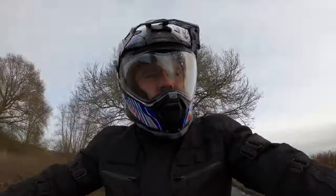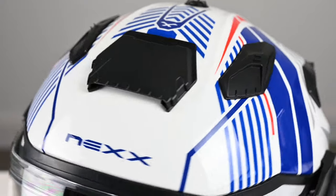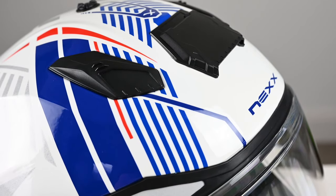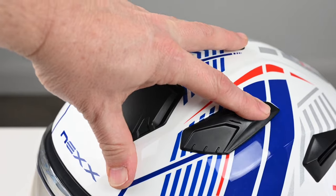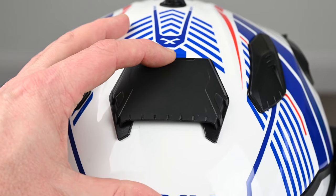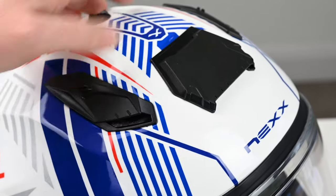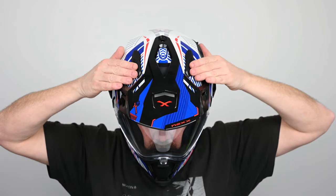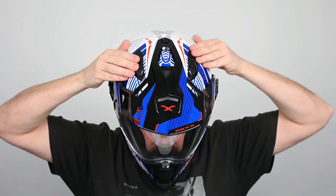So with my two XD1 niggles taken care of, what else is new? The most obvious is the improvement to the ventilation. There are now three vents on the top of the helmet. The original dual side vents have been repositioned to help with airflow, and the change is noticeable when riding. A new central vent has been added and this really does allow a huge amount of air into the helmet.